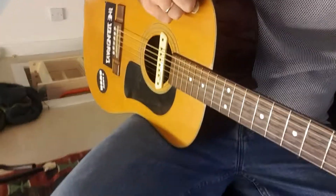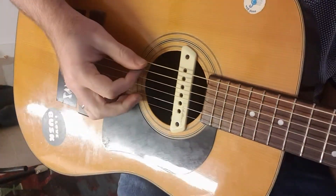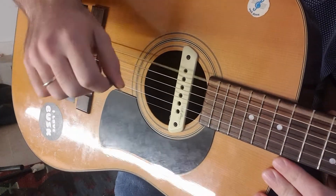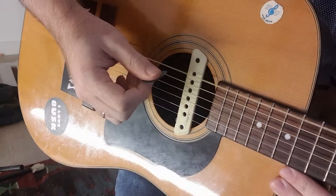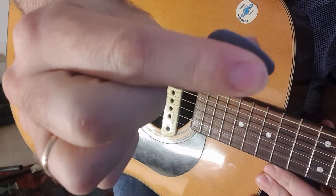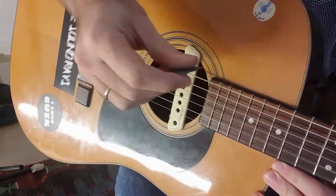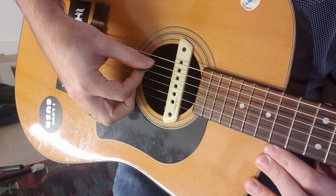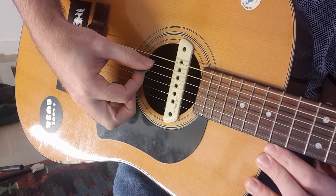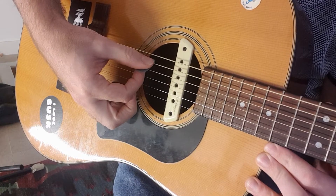Now we're going to look at how you pluck a string nicely. You can do it any way you want really, but when you're beginning — whether you're using a pick or just your thumb or fingers — hold the pick so there's not too much showing, just like an extra-long fingernail. I'm going to pluck the E string gently and rest it on the A string. It's called a rest stroke — a very small motion. See, my wrist is barely moving and my arms aren't moving at all.